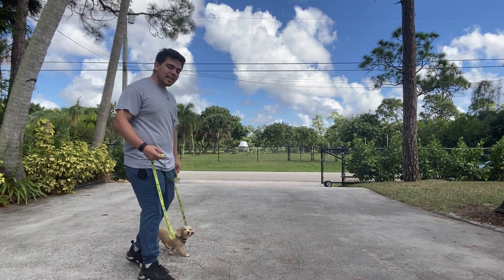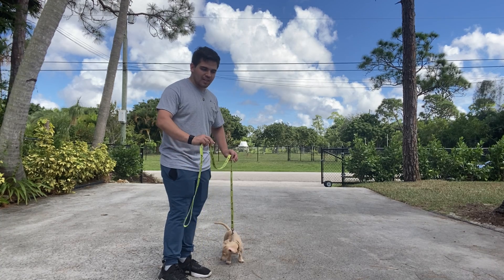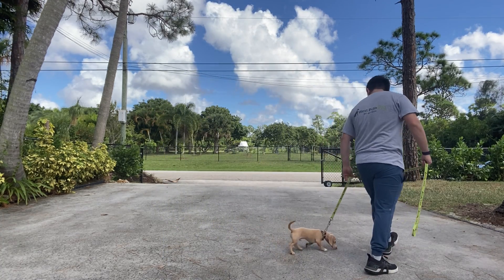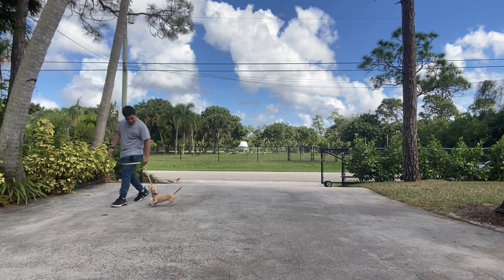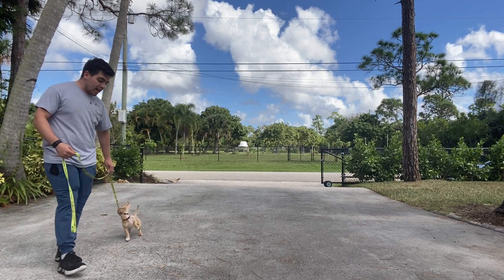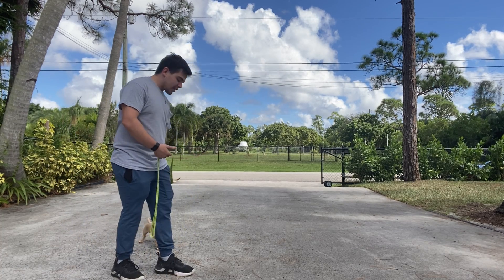Basically what we're teaching Max is that he has to move with us. He doesn't have to stay behind and just anchor to the floor — he just has to move with us. I'm using my voice, using everything I have so he walks with me, and right now it's like he's trying to resist the leash.